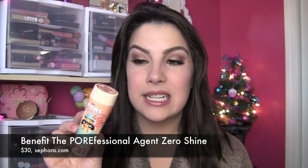Hey everybody, today I am reviewing the Porefessional Agent Zero Shine. This is a new product from Benefit. It says Shine Vanishing Pro Powder and it's kind of an all-in-one system for a mattifying powder — definitely different from any sort of powder format that I've had before.